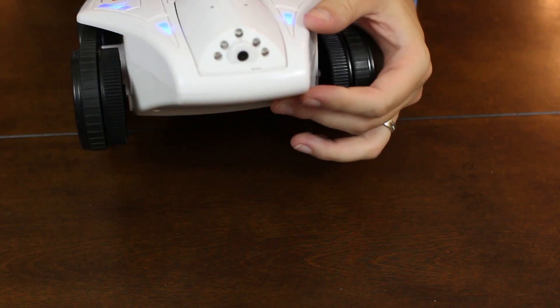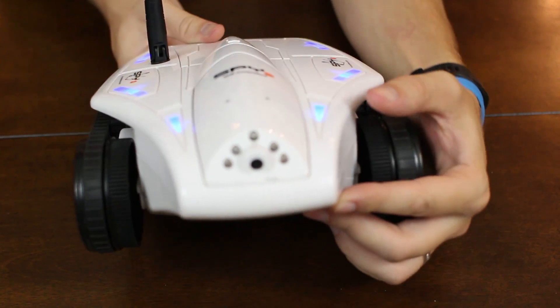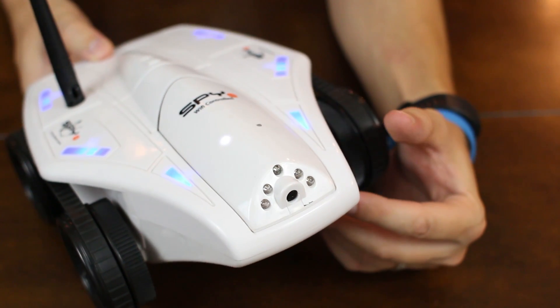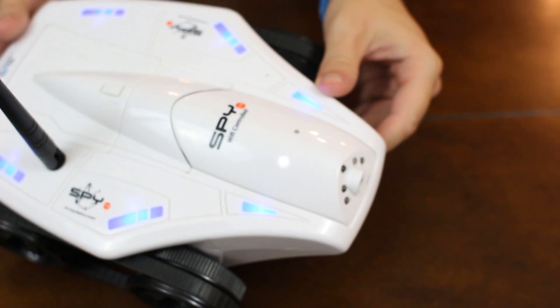The only downside is if you have stairs — you cannot go up and down stairs. It could go down them, but not well, and it might not survive. The other issue Abby and I talked about is that if the power goes out or you lose your internet connection, you have to reconnect it to your network to use it remotely. It's super easy to connect directly to it locally, but re-setting up the home network takes a few steps. Keep your instruction manual handy because following it step by step makes it easy — but it's hard to remember off the top of your head. That's probably the only real downside.